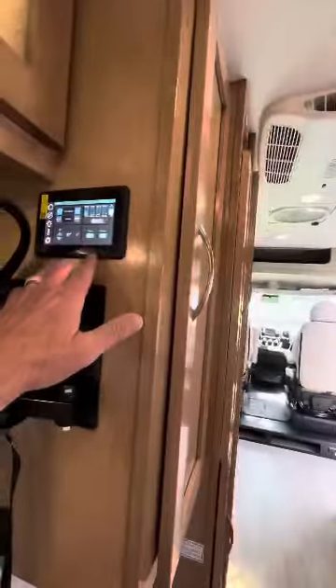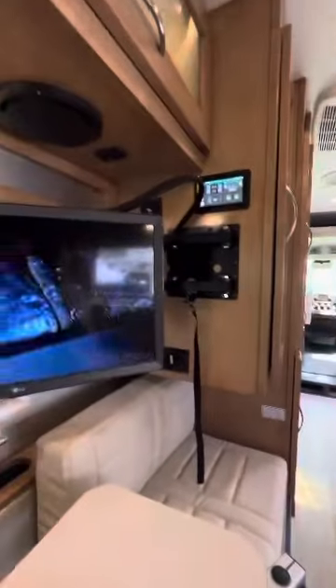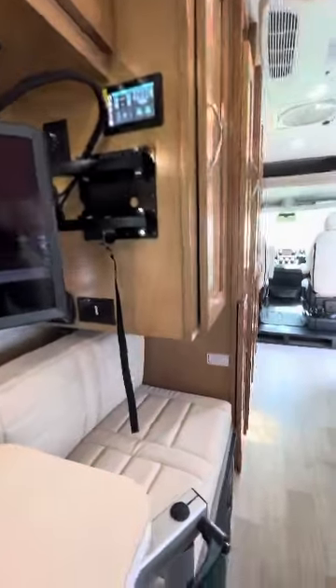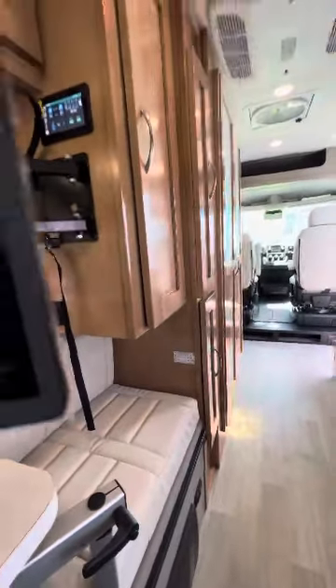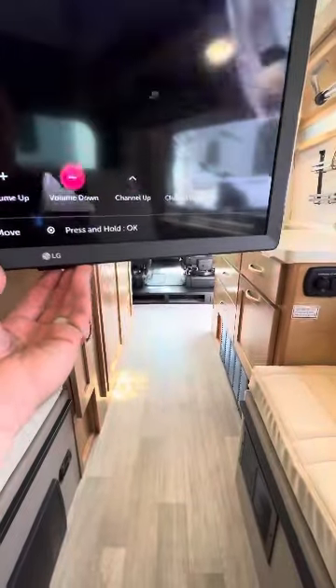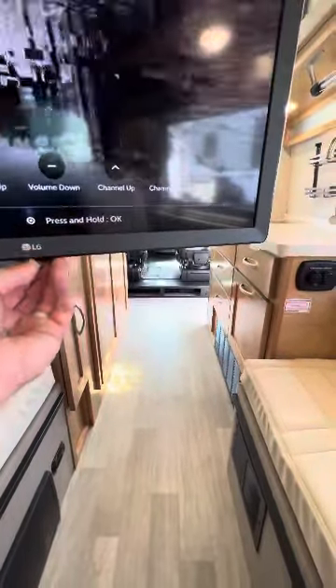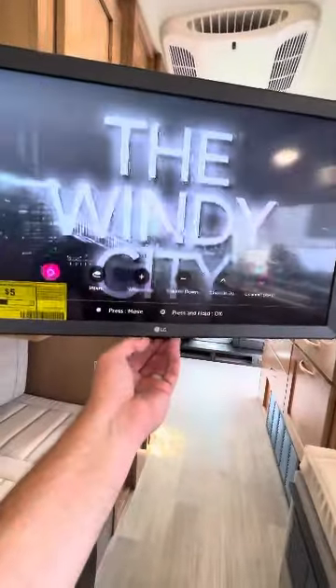You have another controller right here — it's a little smaller but does exactly the same thing. There's your television; it's an LG smart TV, I'm pretty sure — actually, I wasn't sure at first.